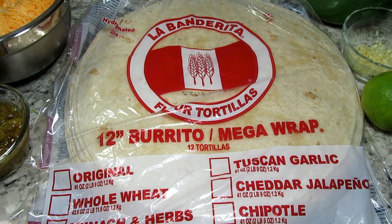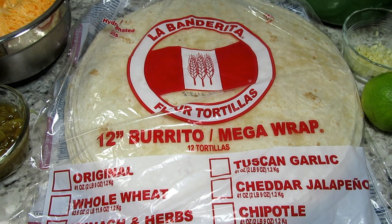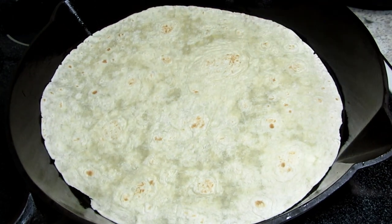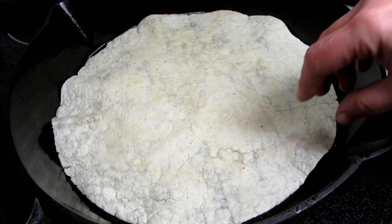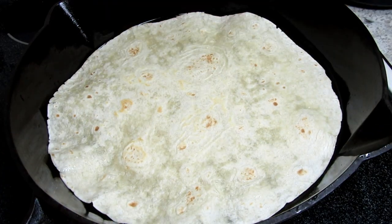I'm using the big 12-inch flour tortilla wraps for the chicken burritos. I have a lot of items and good flavors going into these burritos so I need a big tortilla. I'm lightly heating them in my cast iron pan to make them pliable and take out that raw flavor — about 20 to 30 seconds on each side on low heat.